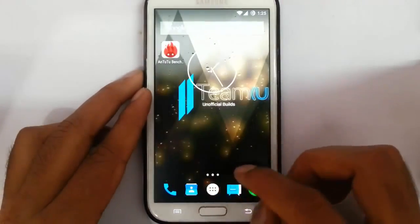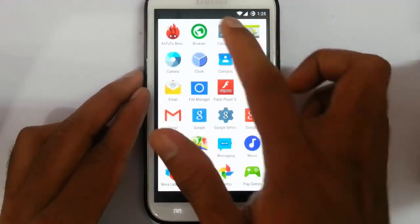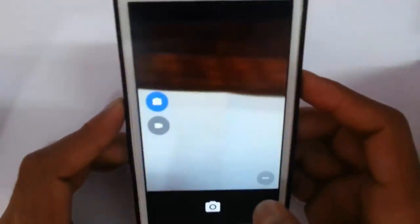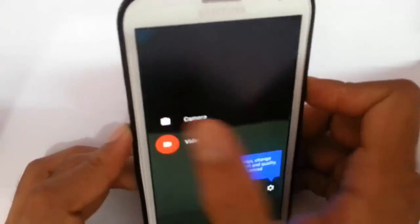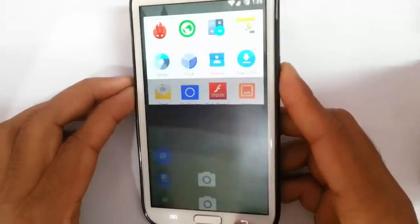If you look at the menu option, you can find calculator, calendar, and camera. The camera is working fine, and even the video recording. You will get the camera settings from here — it's good.